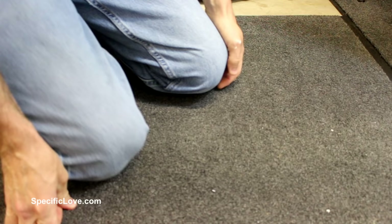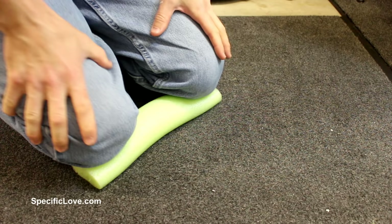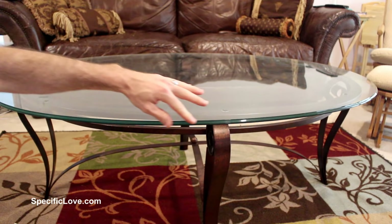If you're on your knees doing a bunch of work and your knees start to hurt, a simple and easy way to solve that is to grab a pool noodle. It's actually quite soft, it feels good on your knees, and it has a little bounce to it so you don't have to worry about your knees getting sore in just one spot. You can sit there for a while and it feels quite comfortable — a great way to save your knees.